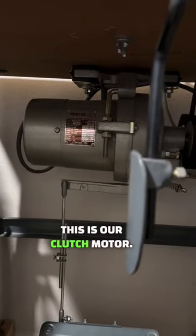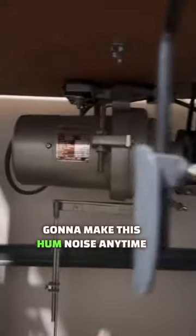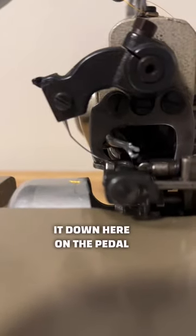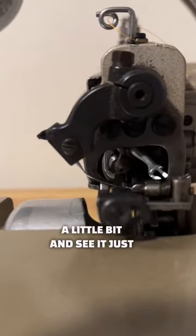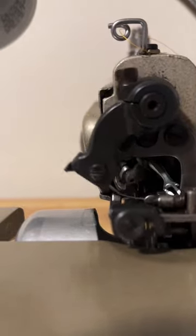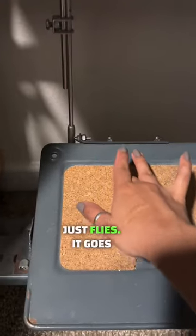This is our clutch motor. You turn it on, you're going to hear it. It's going to make this hum noise anytime that it is on. I'm going to push it down here on the pedal a little bit. And see, it just goes. I'm going to pump it a little bit to make it go a little bit slower. Sometimes it just flies. Even when you power it down, it still kind of makes a noise.